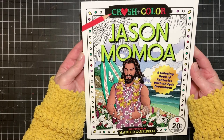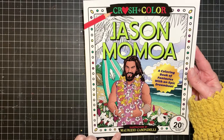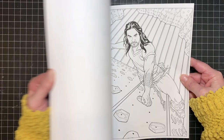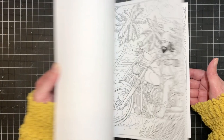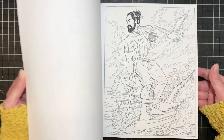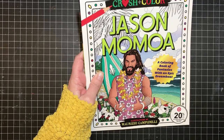This next one makes me laugh every time I see it — it's the Jason Momoa Coloring Book, illustrated by Maurizio Campadelli. It was given to me by my sister-in-law for Christmas this year. I haven't colored in it yet, but it's funny — it's basically just Jason Momoa doing different stuff. There's one where he's wrestling an alligator, which is hilarious. I believe there's also a Keanu Reeves one, so if you like either of them, this is the book for you.